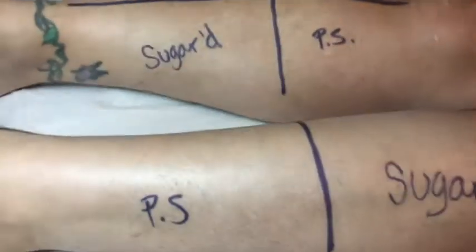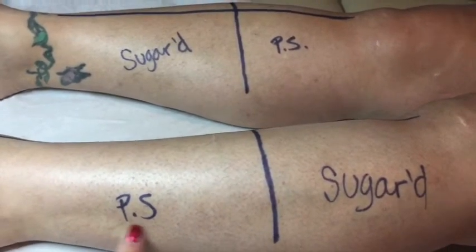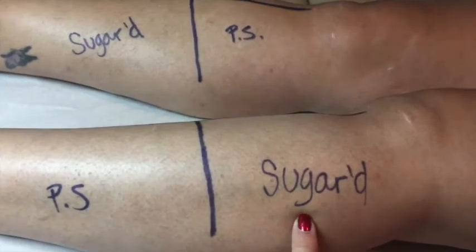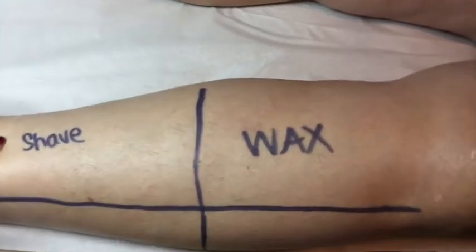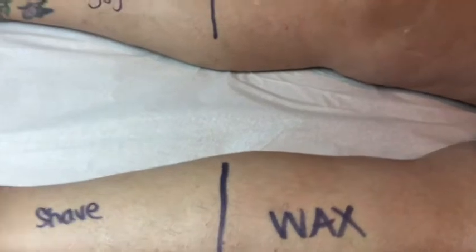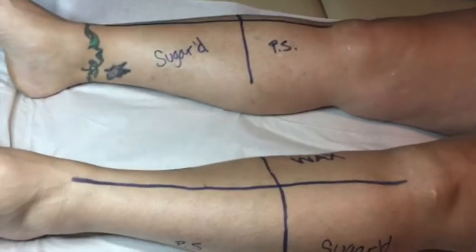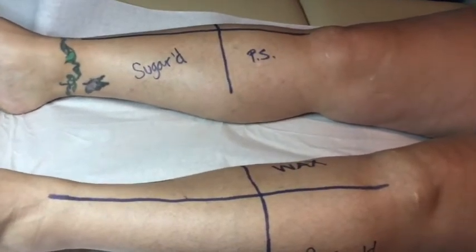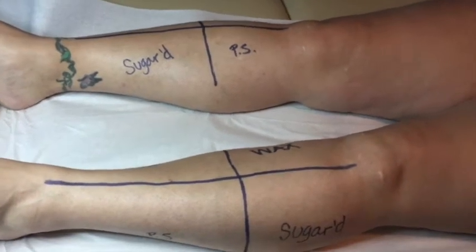So we have PS, which is the Parisa brand sugar — it's still a wax but they call it sugar. Then our actual Sugared sugar paste. She's going to shave as well. And then the Parisa wax. On each leg we have an inner and an outer, an upper and a lower — four different quadrants. So you can't just say the ankles are better than a different part of the leg. We're trying to be as fair as possible.